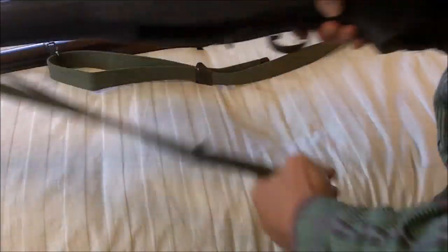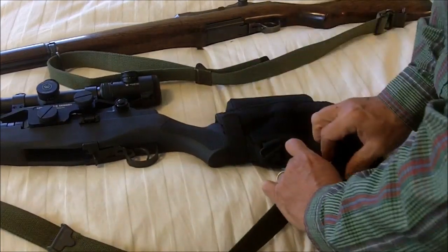Like I said, you'll learn how to do that at Appleseed. I just want to make sure that you have the right equipment to go.